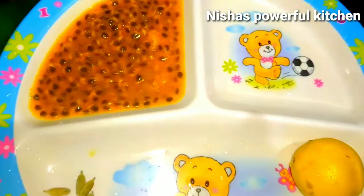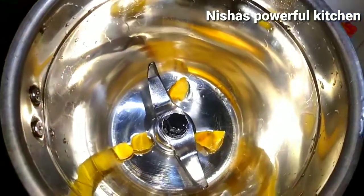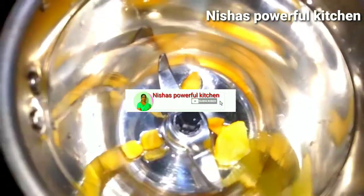In this kitchen, we are ready to cook lemon juice. As for the soup, we will cook them with 4 ingredients.